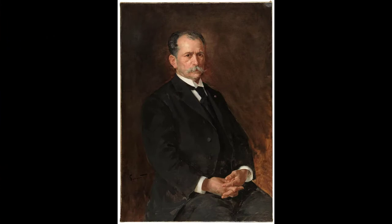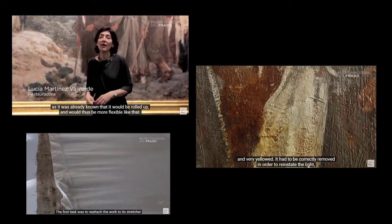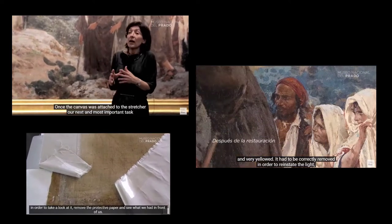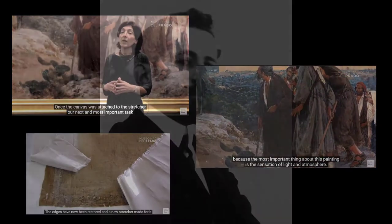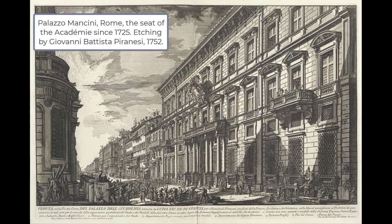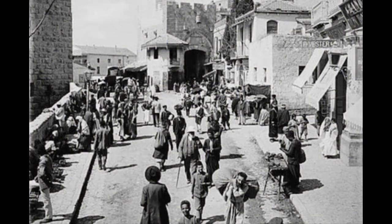Enrique Simonet was a Spanish painter who worked from the end of the 18th century into the early 19th. A deeply religious man, he was recognized during his life with multiple international awards for the painting we're going to explore today. Simonet was awarded a grant to study art in Rome, and during his time there he decided to journey to Palestine to sketch landscapes, buildings, and people.